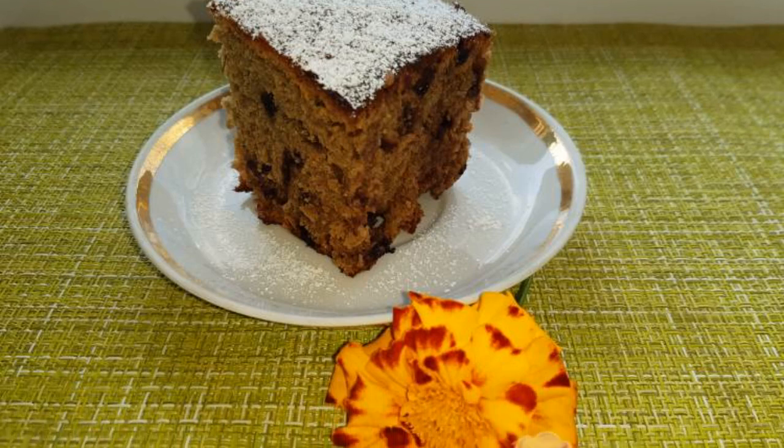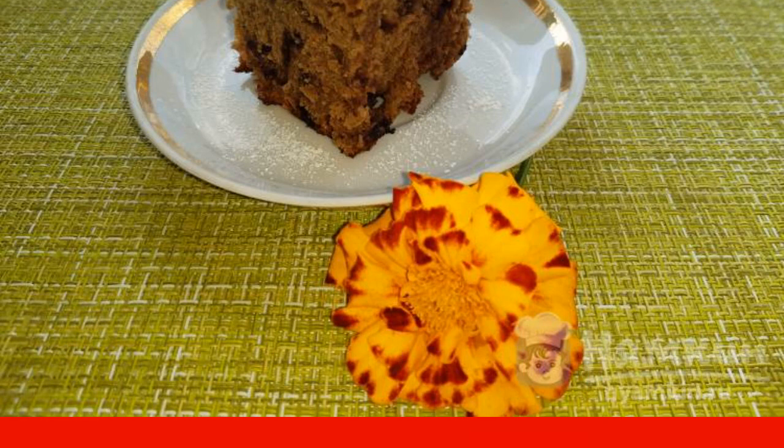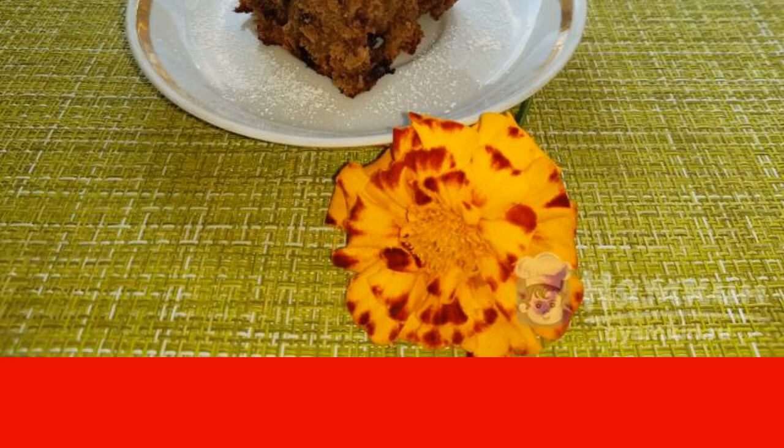Good afternoon. I suggest baking a cake based on jam and kafe in the oven. The pie recipe is simple, not complicated. The pie is prepared quickly, it turns out very tasty, airy and fragrant.